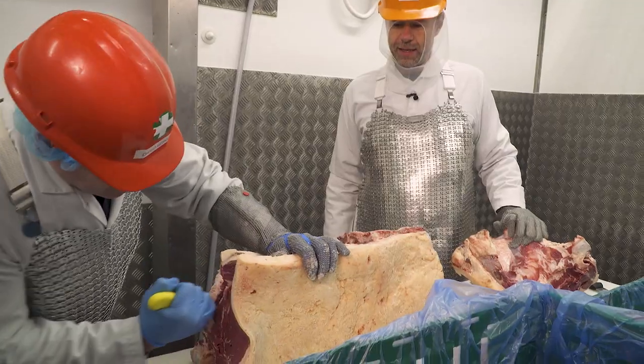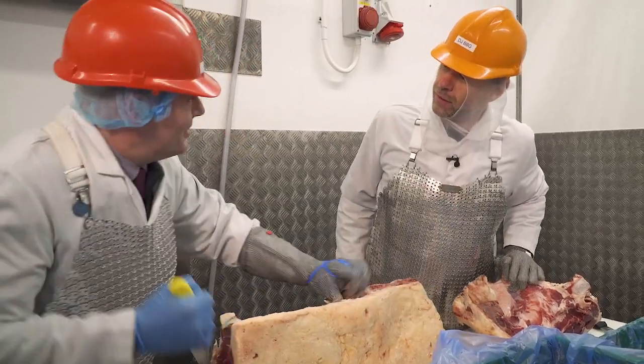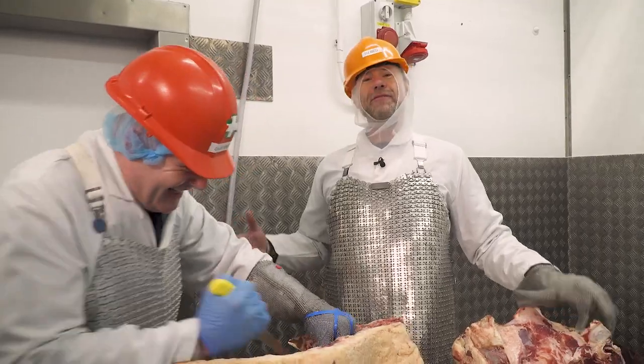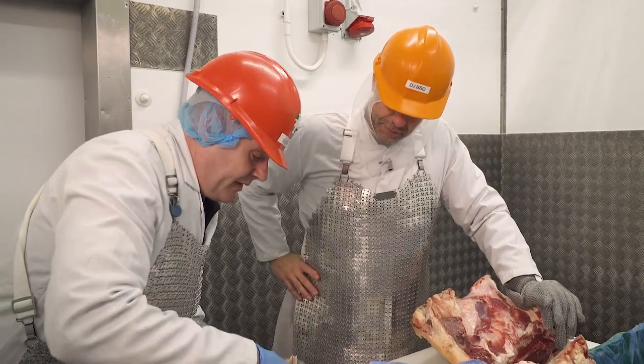It is an art — seam butchery. And it's a good workout, isn't it? Very good workout, keeps me fit. They have to put butter on this guy to get him through door frames — he's just so cut, pure muscle.